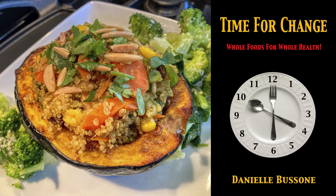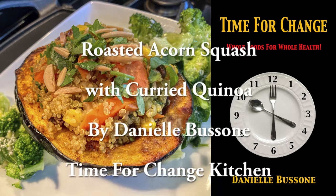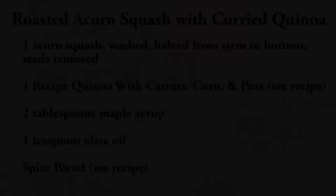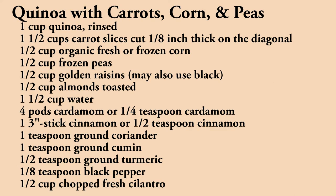Roasted acorn squash is a favorite fall and winter dish in our household. Serve them as wedges for a side dish or stuff them with a savory vegetable filling as a main course. Either way, this simple no-fuss recipe is a crowd pleaser. This dish is as easy to cook for a family as it is for one or two people. Try this and you'll find yourself making it again and again.